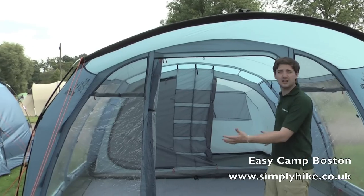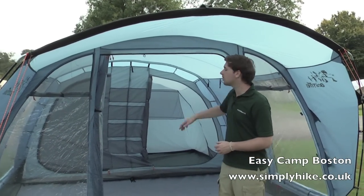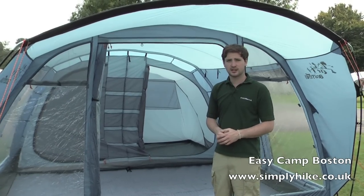Some of the features we have then — it's a nice large tent as you can see, more than enough space for a living area and also sleeping sections. So let's go inside and take a closer look.